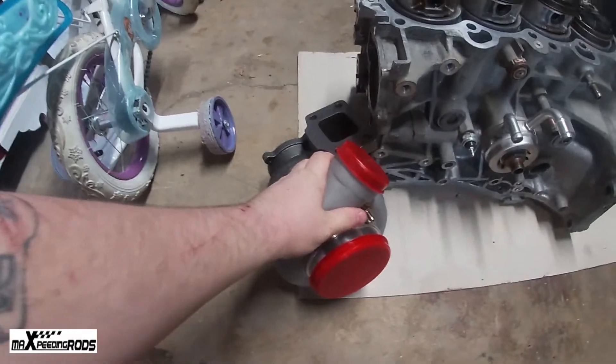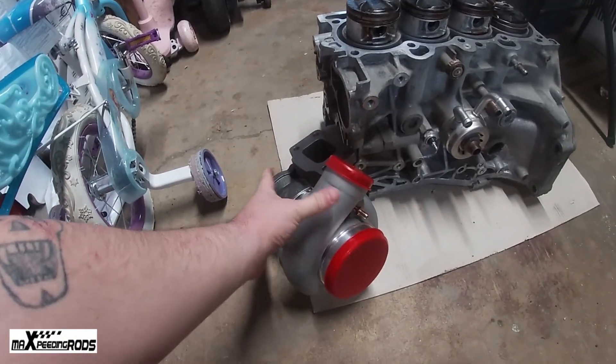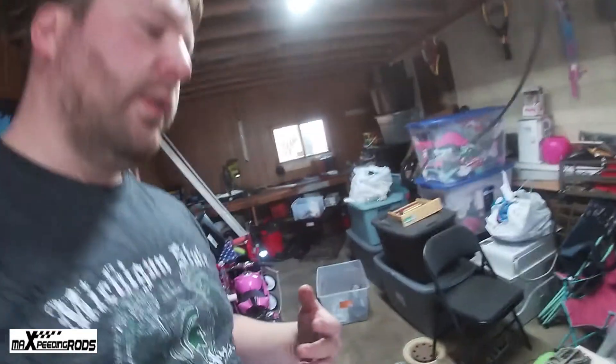Should you buy one of these turbos? I think yes. I've already used one Max Speeding Rods turbo and it works great, and this one looks even better quality than the first. Hit that subscribe button and follow this build — it's going to be a huge part in making my horsepower numbers on a stock GSR bottom end. Every like helps with YouTube's algorithm and gets me a little more revenue so I can afford to do fun things quicker. Hope you guys enjoy, stay different, and I'll see you guys next time!